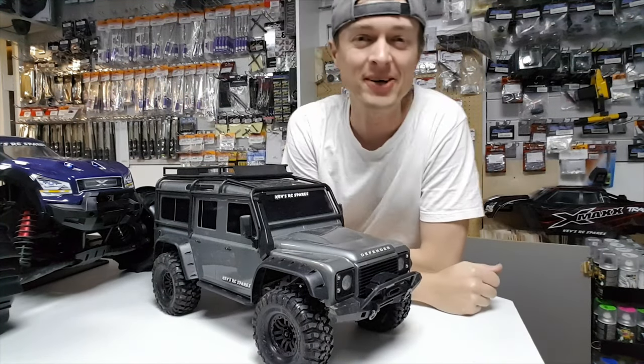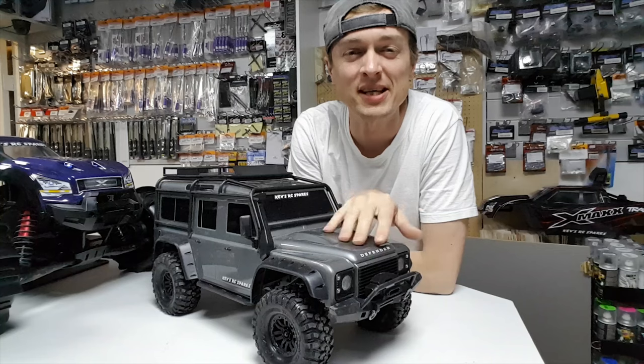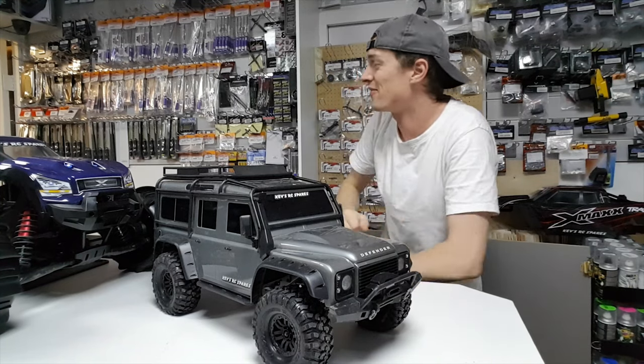Yo guys! How you all doing? Got some new goodies for the TRX4. Let's have a look.